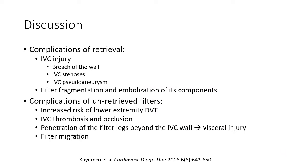Complications of IVC filter retrieval include IVC injury, breach of the wall, IVC stenosis, or pseudoaneurysm. Filter fragmentation can embolize as discussed. Complications of unretrieved filters include increased risk of DVT, IVC thrombosis — which can be very difficult to treat — and penetration of the filter legs beyond the IVC wall causing visceral injury. I've seen a patient with an IVC filter who got pregnant, and one of the filter legs was actually in the uterus as it grew. Filter migration can also occur with undersized filters.